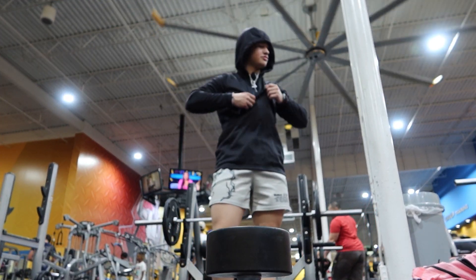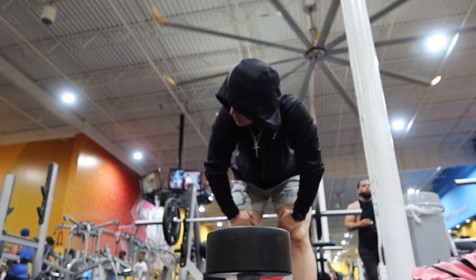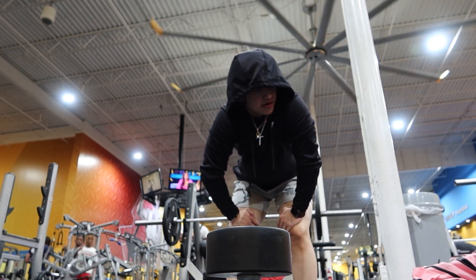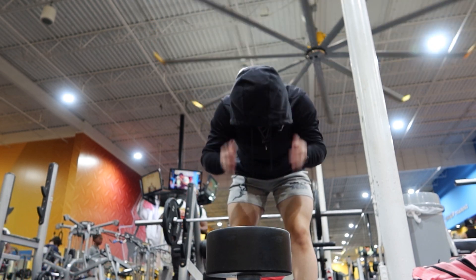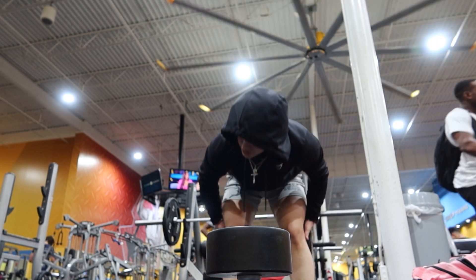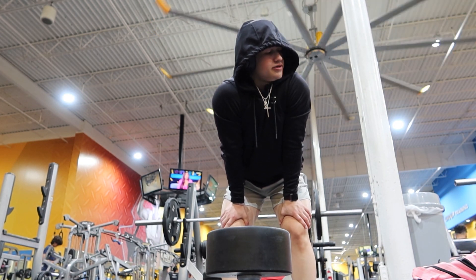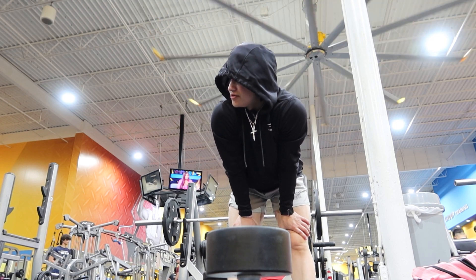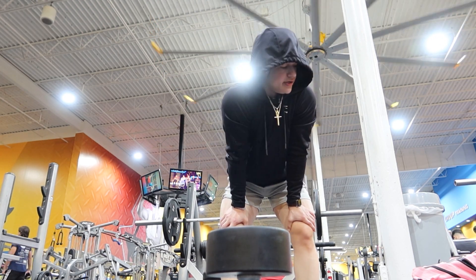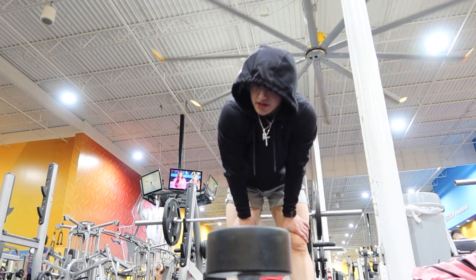All right, ladies and gentlemen. I am starting off with goblet squats right now because I usually do hack squats, but both hack squat machines are currently taken. So you've got to go with what you've got. I'm starting off with goblet squats with a 25-pound plate. Also, remember to stretch before you work out — very important. I did stretch, I just didn't record it. So I'm all stretched and limbered up, and now I can get to work.